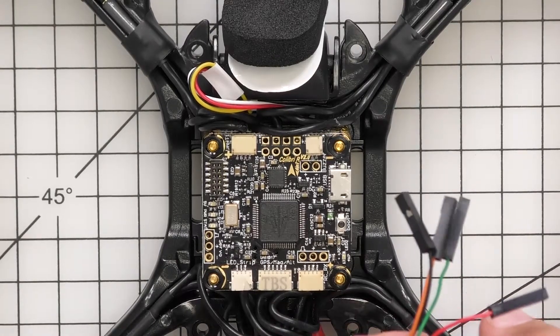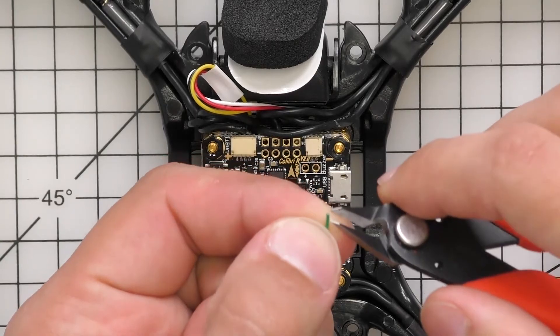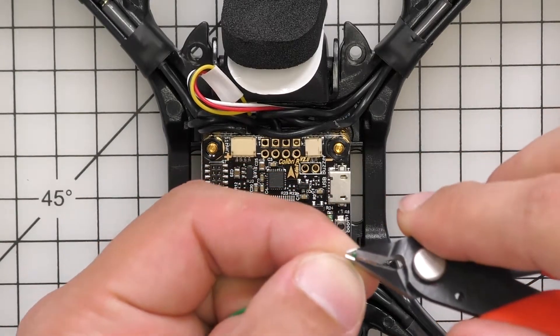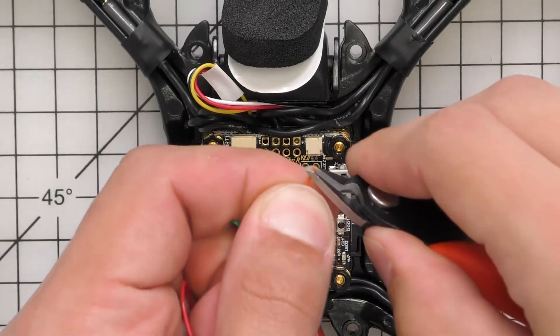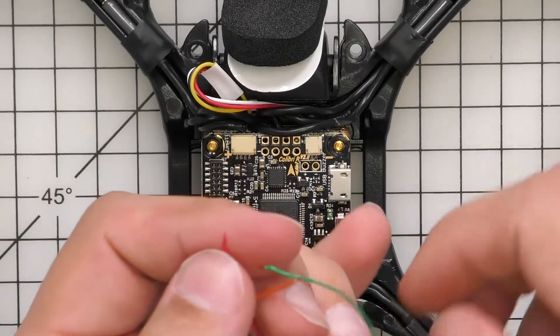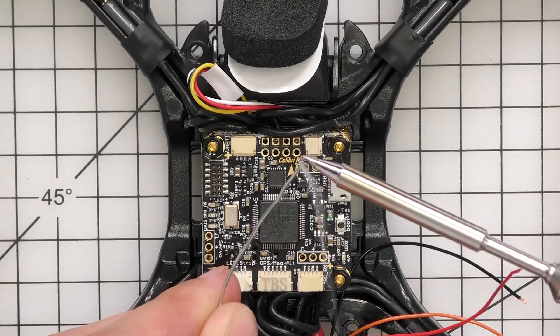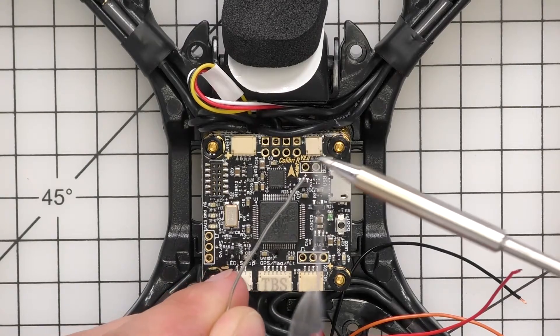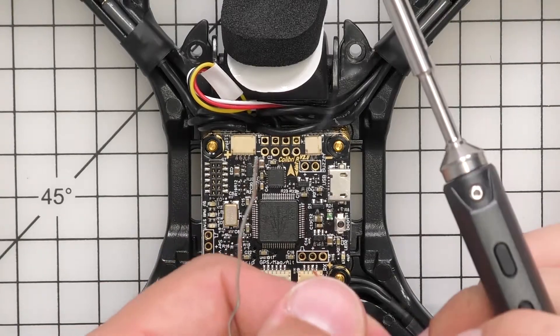First I'm going to clip the cable like you would the other cable, then strip each end. Once they're all stripped, I'm going to pre-tin them — just get a little solder on the tip and pre-tin each cable.